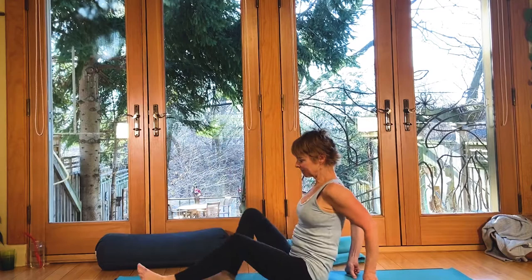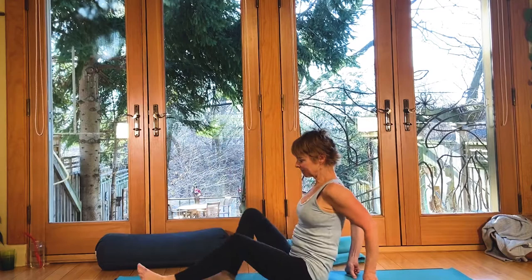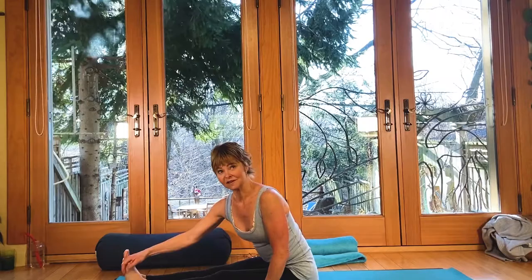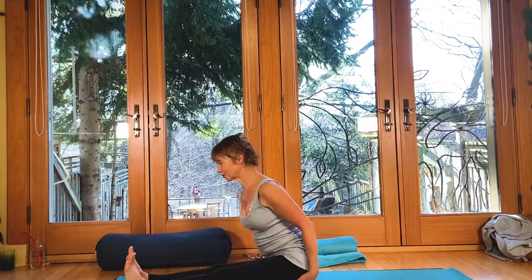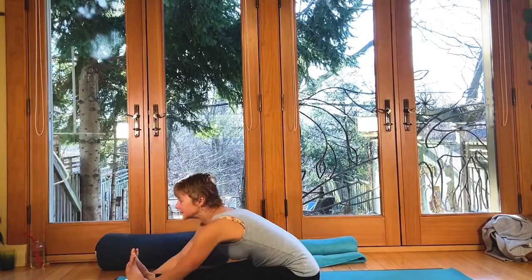Breathe in and draw all the way back up. One of our best teachers in Toronto, Esther Myers, her yoga teacher was Vanda Scaravelli. Vanda Scaravelli started practicing yoga when she was 40 and by the time she passed — I think she was 92 — she could do a forward bend so deep that she'd be like this and somebody could do a handstand on her back.